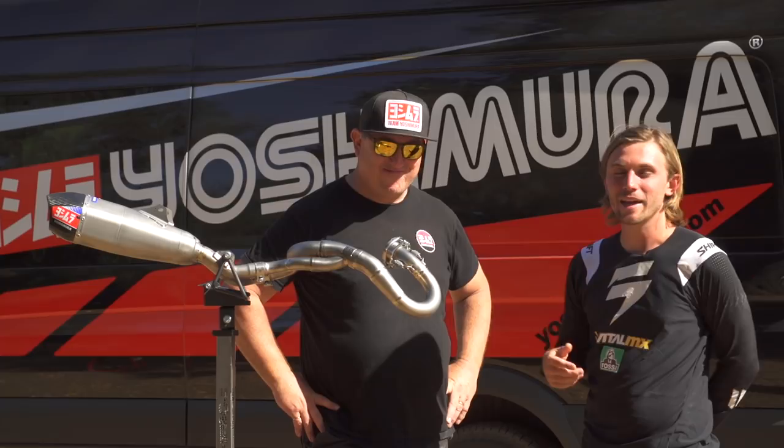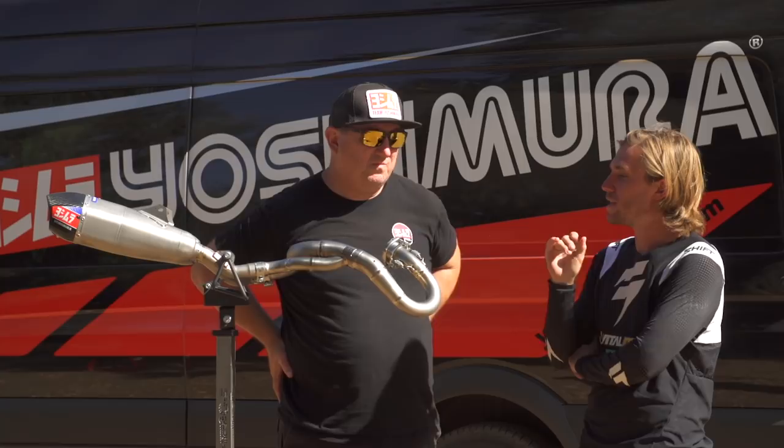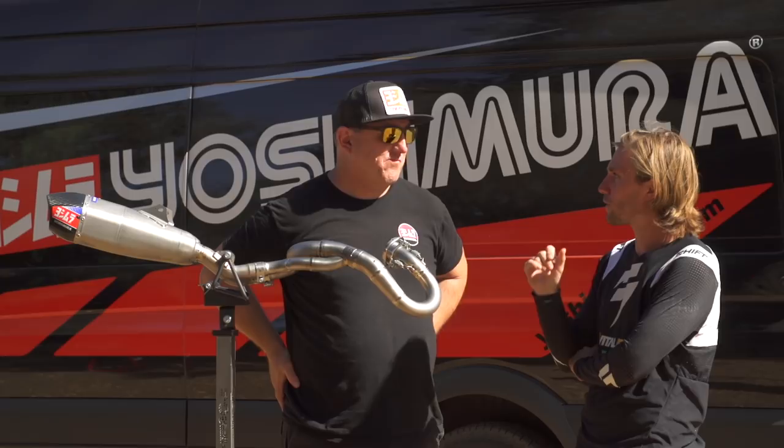Hey, this is Michael Lindsay from Viola MX. I'm here with Big E, who's the marketing manager at Yoshimura. The last couple of bike intros we've done with Honda, you're always there because of your partnership with Honda — you always have product right when it comes out. This one's interesting because your products are on the Works Edition bike in the form of slip-ons, but they're not what you guys currently sell. It's actually a little more effort than that. Can you run us through it?